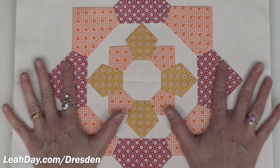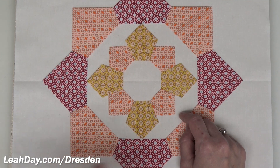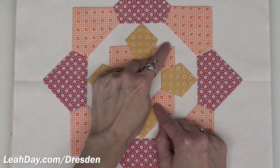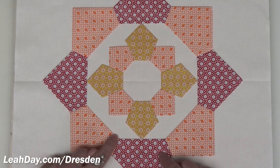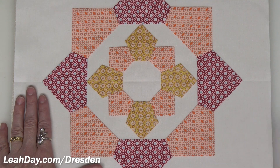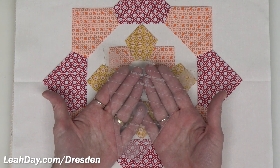If it's a little off, just nudge that outer ring outward a little bit. I glue everything down with a microtip bottle of Elmer's glue, and when I'm ready I do a line of stitching just under an eighth of an inch all the way around all of these edges — all the folded edges to the outside and inside, and on the outer ring as well. That is it for our ring within a ring! You can find your Dresden templates and create this super cute double Dresden ring at leahday.com/Dresden.